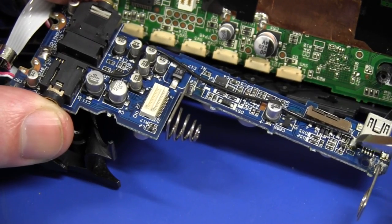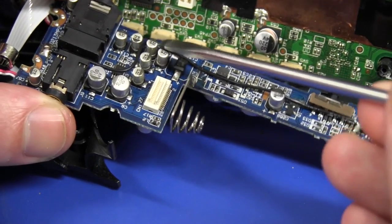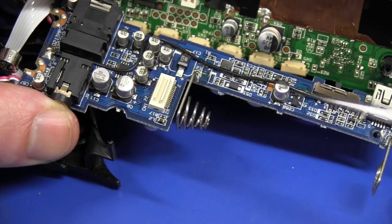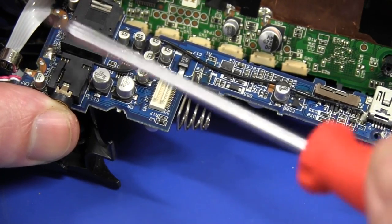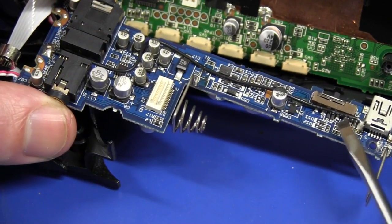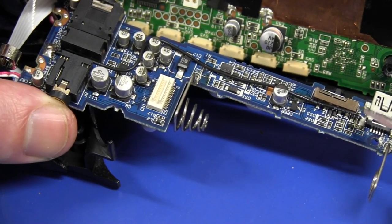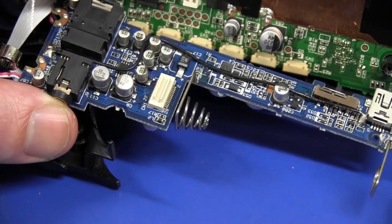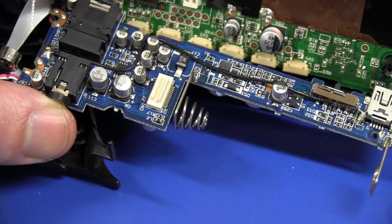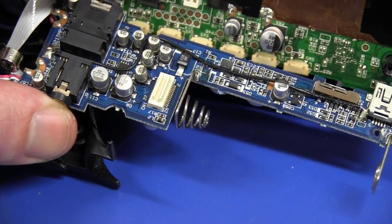One rather interesting thing to note - you'll notice the shield of the USB connector has this black wire running all the way up to presumably one of the analog grounds up here, which might be connected through to the shield on the top. That's maybe an afterthought perhaps, or maybe that was the easiest way they could get that all the way back on the double-sided board. They've obviously had to do that to get the noise down in some way.